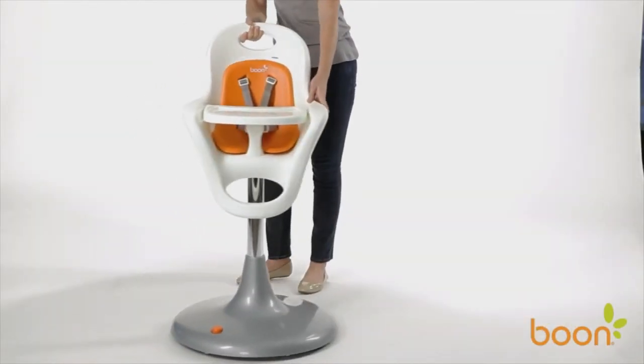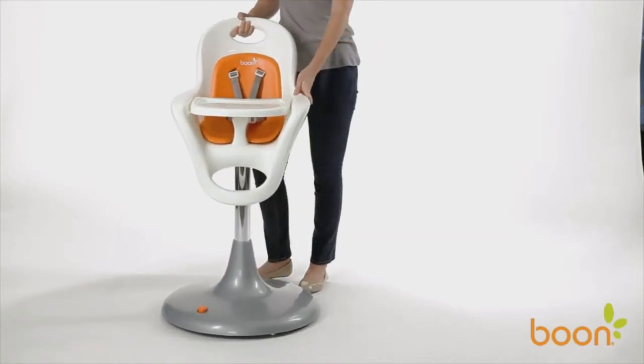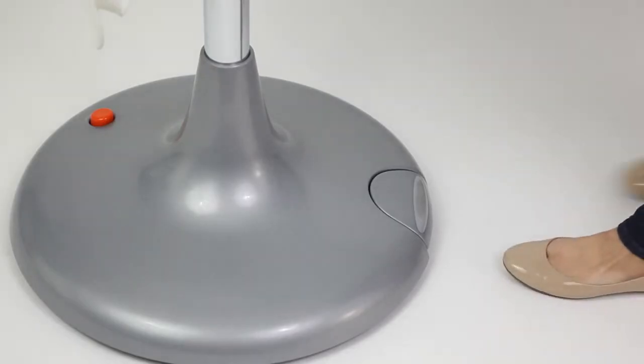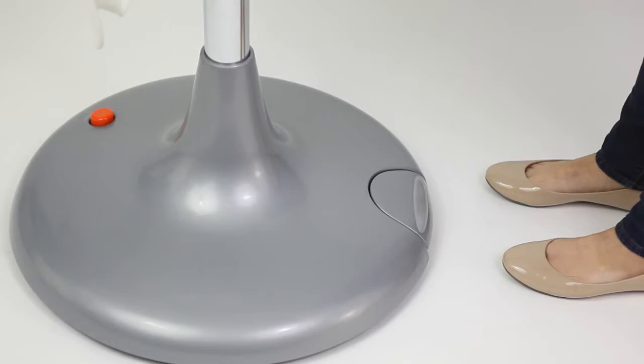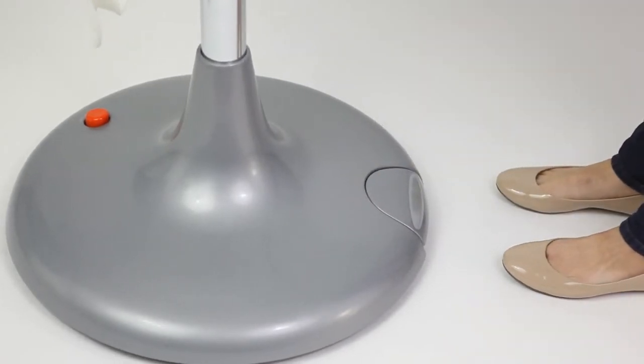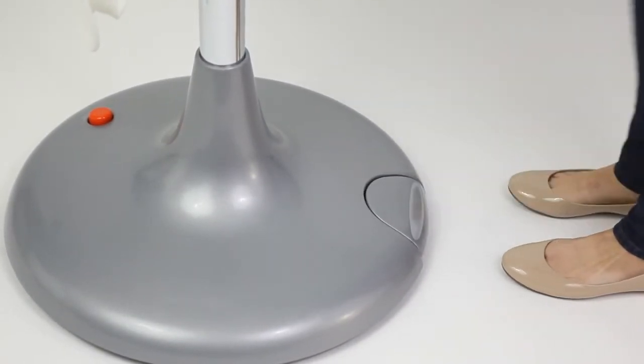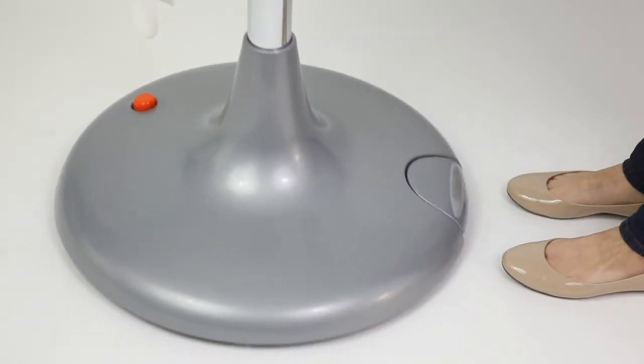Flare's stable base also has six urethane casters that glide easily over floors without scratching them. To help prevent rolling and sliding, use the Flare brake by pressing the lever once with your foot. Please note, the brake will not eliminate all movement of the chair, but will reduce unintentional wheel movement. To release the brake, press down again once with your foot.